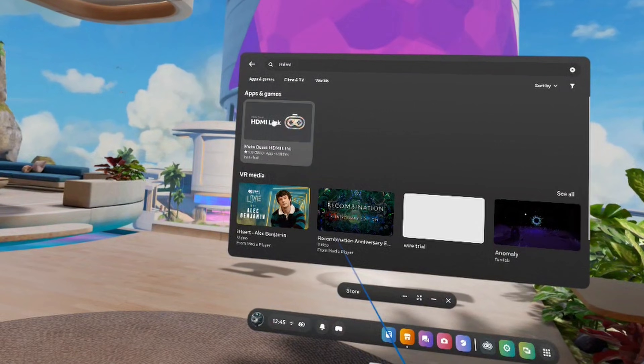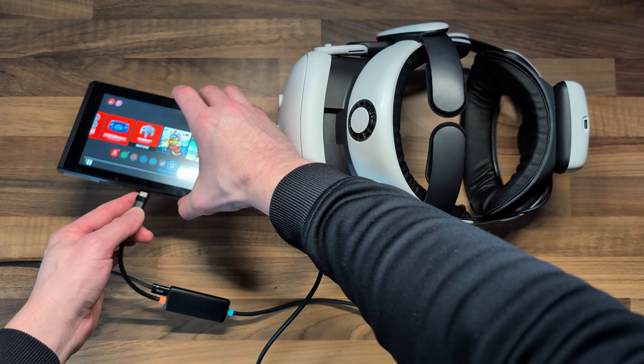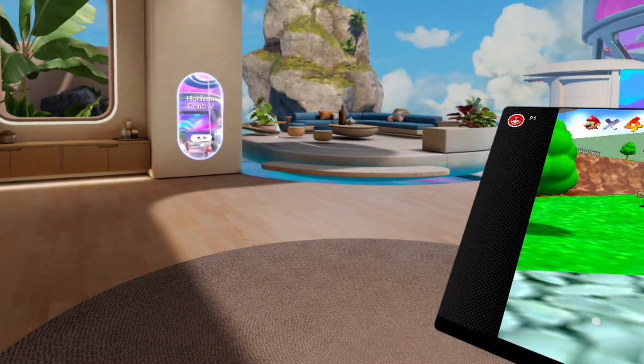It's really simple to do. All you need to do is download the HDMI Link app from the Meta Quest store, plug in your capture card, plug in the device you want to use, and it will bring it up on the screen where you can move it around within your virtual environment and configure it however you like.